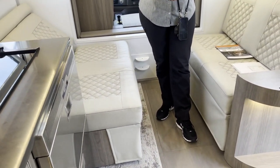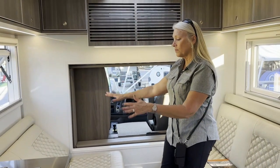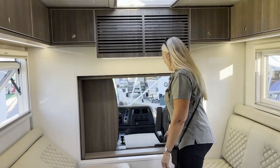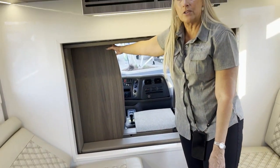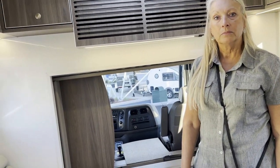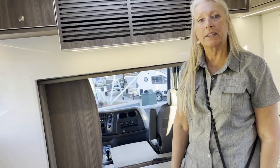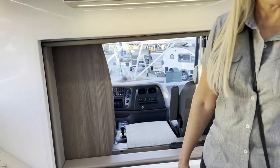This could be the dinette area. The table is removed right now to show that this is an electric sofa, but the table leg mounts right here. The table stores in the signal cap extension area — completely out of the way so it's not going to be in your path. There's also a door to close off the cab for privacy, and it doesn't require the table to be out of the way.